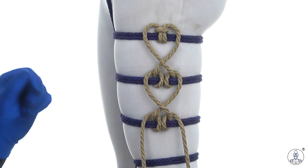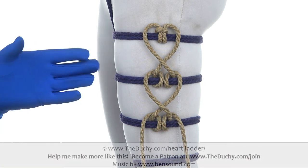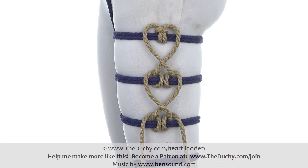When you get to the end of your rope or you get to the end of your bands, simply tie it off however seems best to you. My name's Lazarus Redmayne. This has been How to Create a Heart Ladder. If you learned a little something, consider supporting us at thedutchy.com/join.